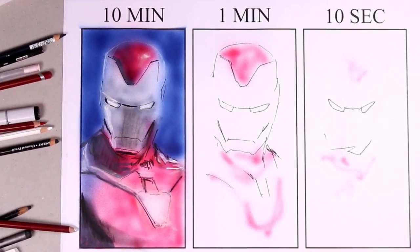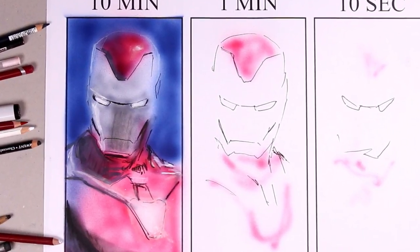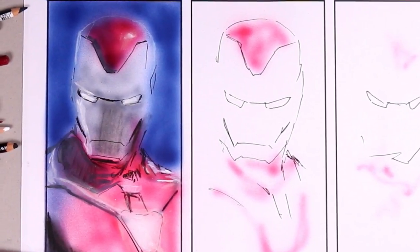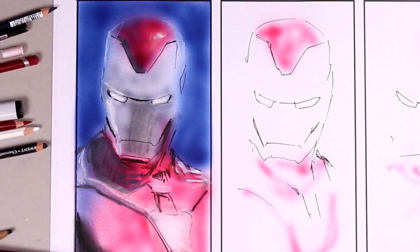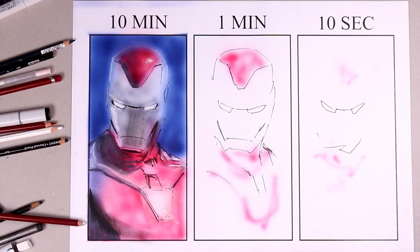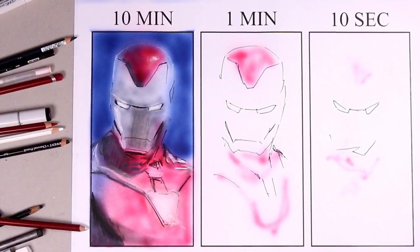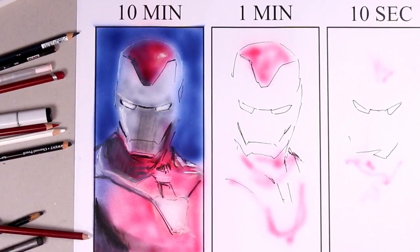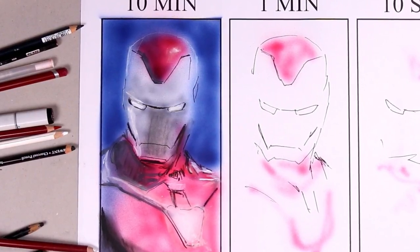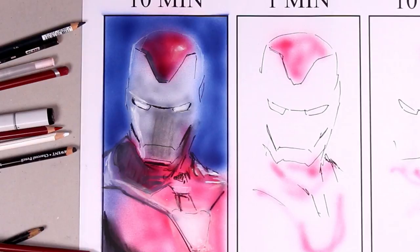One good thing about the 10-second drawing is that it actually makes the 1-minute look kind of good. When I first did that 10-minute Iron Man, I wasn't so sure about it — I thought it was a bit hazy and didn't have so much realism — but next to the 1-minute and the 10-second, yeah, I'm quite happy. It's looking pretty intense, pretty moody; it's got shadows, highlights, a couple of colours, some tonal variation, and that is quite a difficult thing to do in 10 minutes.